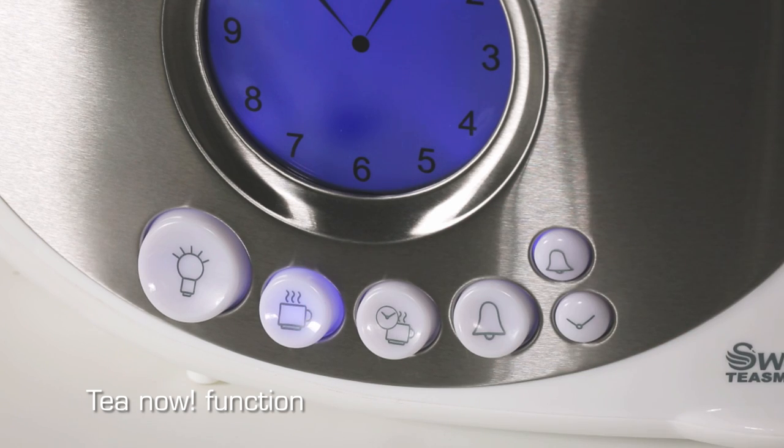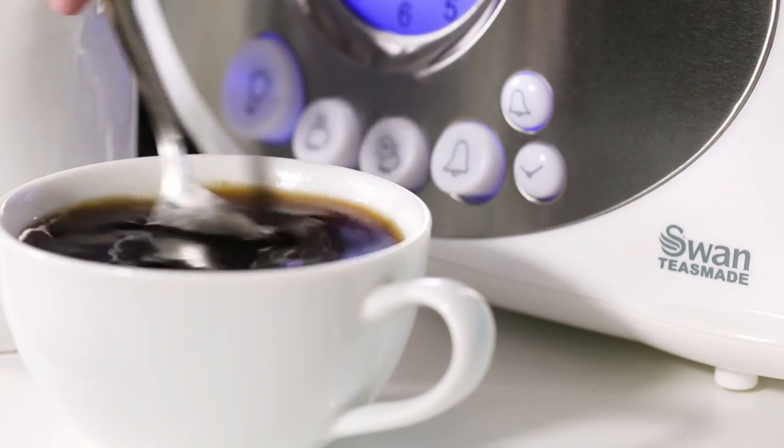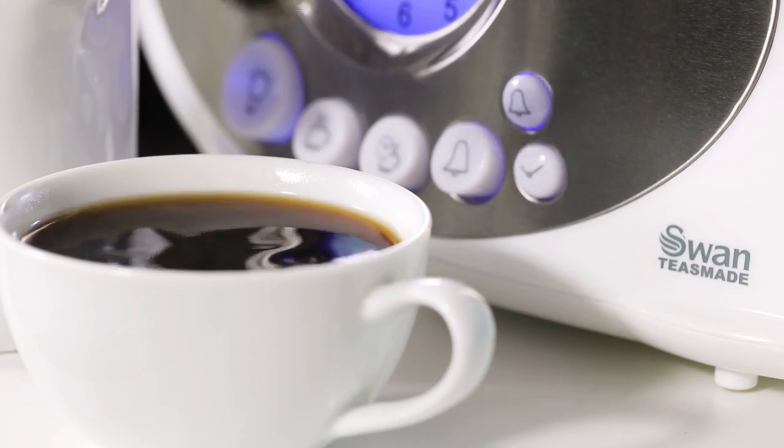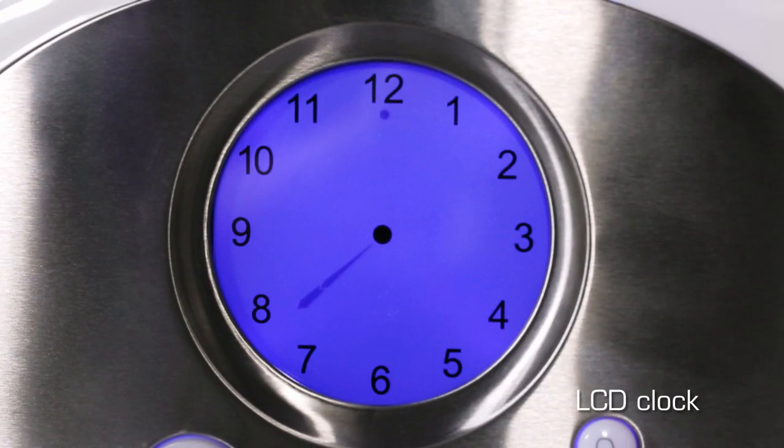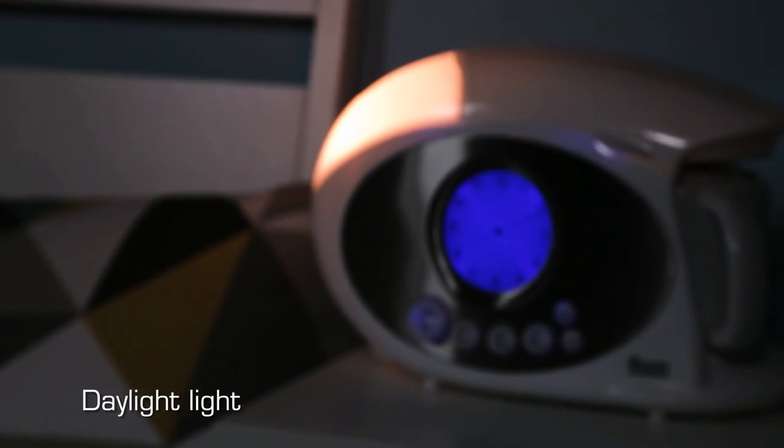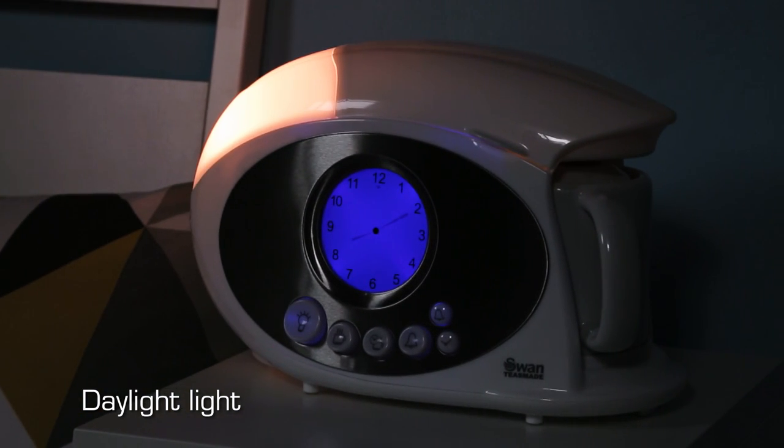For added functionality, you can even use the Tea Now button to get a hot drink just when you need it. We have even included a daylight reading light and LCD clock to make the Swan TeesMaid the perfect companion for bedside tables.